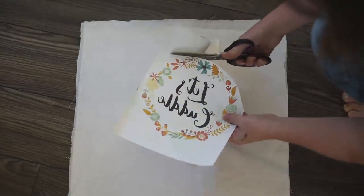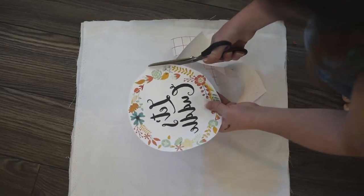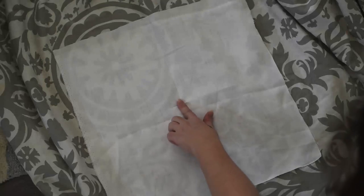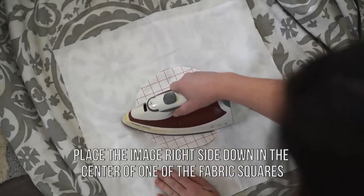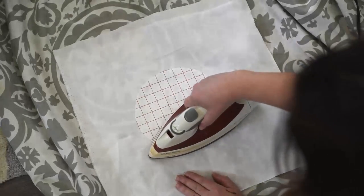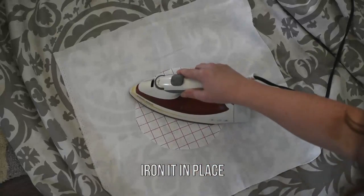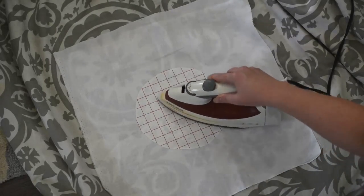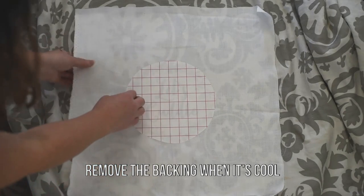Once it's all dry, trim the image down with scissors. I trimmed mine in a circle so there wasn't any excess heat transfer paper. Mark the center of one of your fabric squares and place the image right side down in the center. Then iron it with a nice hot iron so it sticks in place. Once the transfer paper is cool, carefully remove the backing.